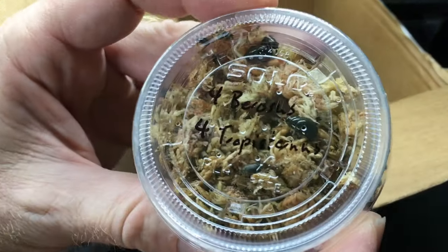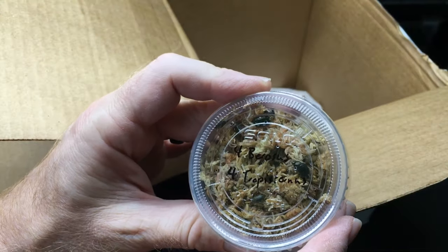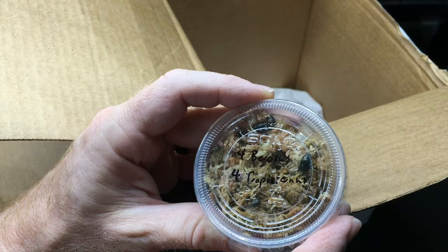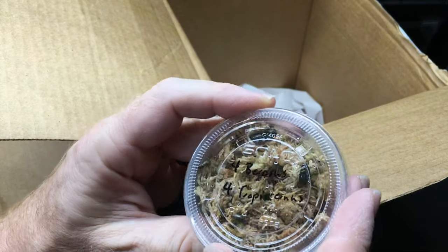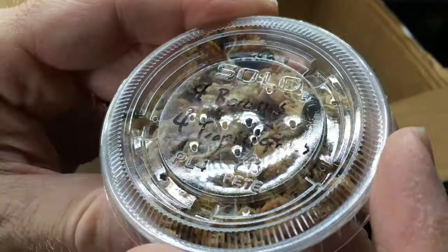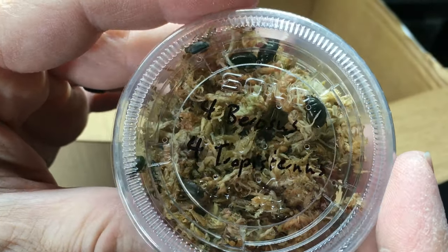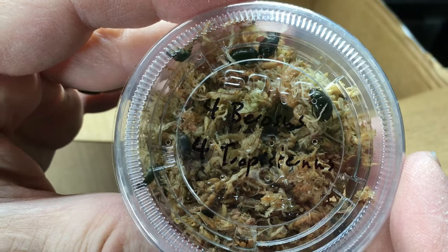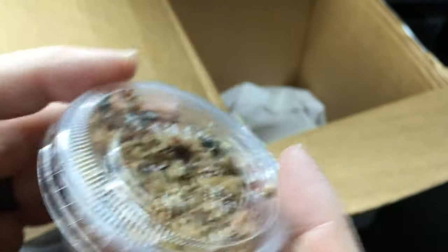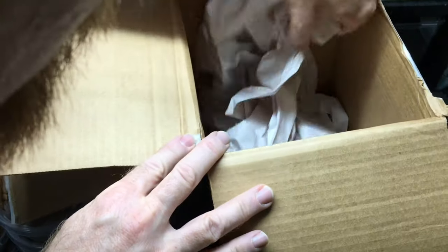And these are kind of some small to medium size, I always have trouble reading this word for some reason — tropisternus, I think it is. Very cool. I believe those are all the bugs.